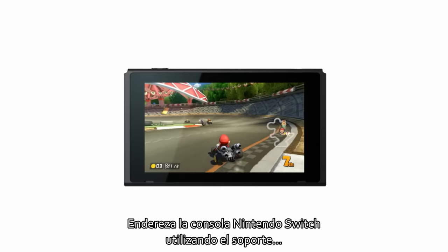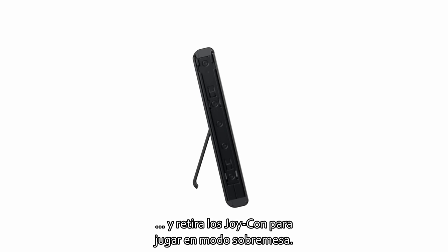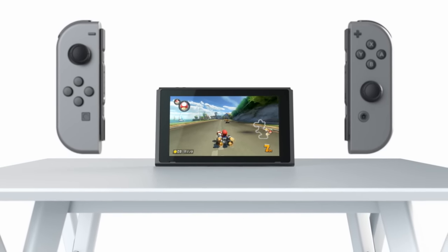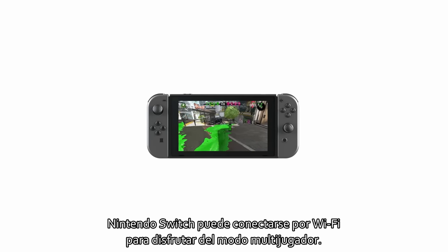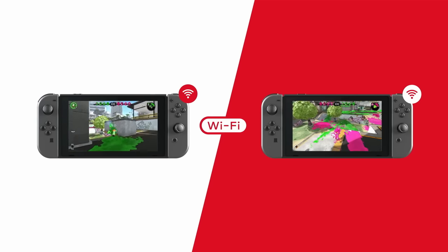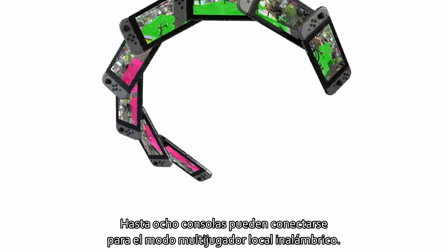Tabletop mode. By propping the Nintendo Switch up with its stand and attaching the Joy-Con controllers, you can play in tabletop mode. This allows you to share the screen with others even when you're away from your TV. Nintendo Switch can connect over Wi-Fi for multiplayer gaming. Up to eight consoles can be connected for local wireless multiplayer.